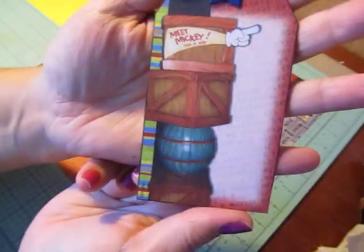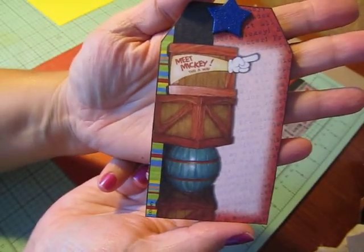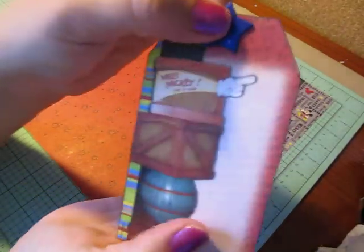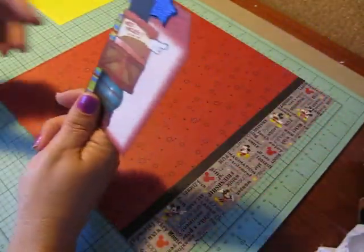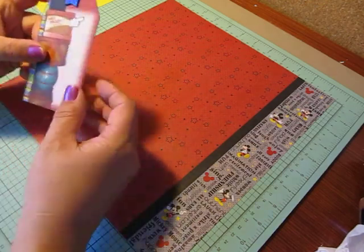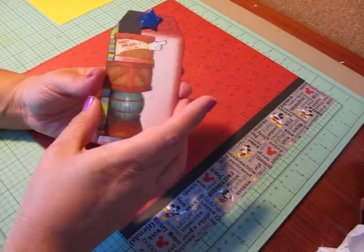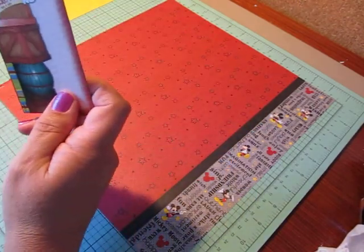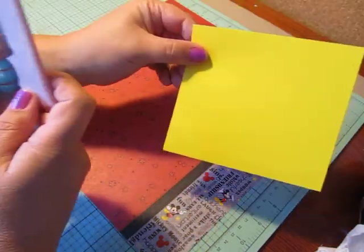Out of a kit I cut out this Meet Mickey tag — here's what the tag looks like. I backed it onto some yellow cardstock and then put one of these chipboard glitter stars on it. I'm going to be adding it to the layout, but I wanted to bring some color into it.